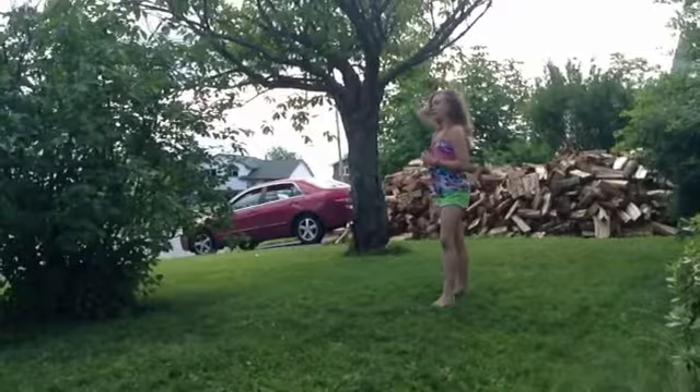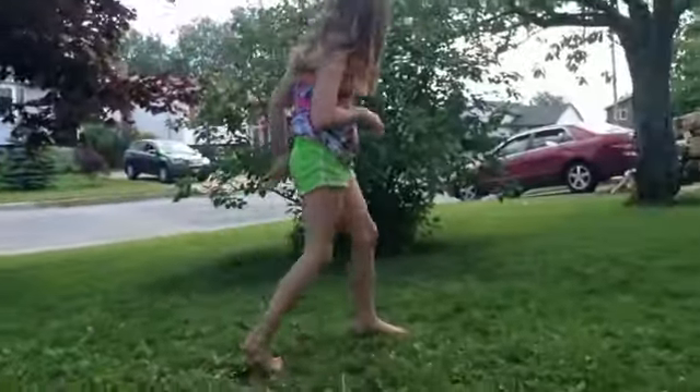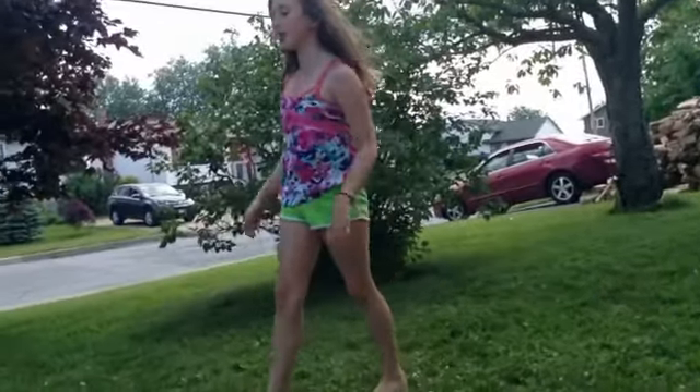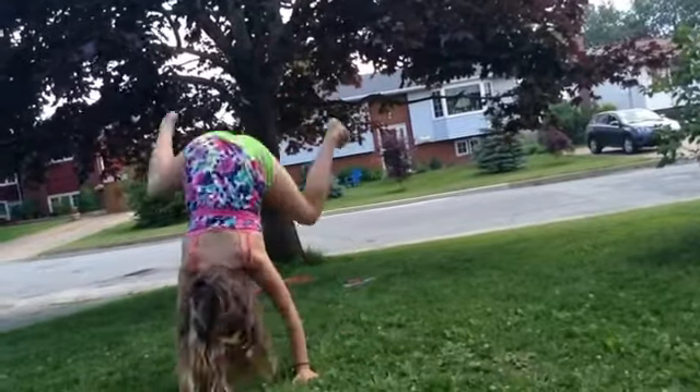I'll do a runner. I'll do a press handstand from standing up. It was a mess, but...